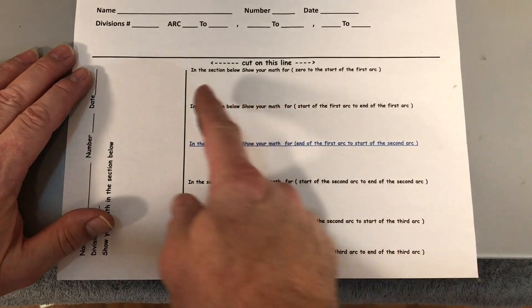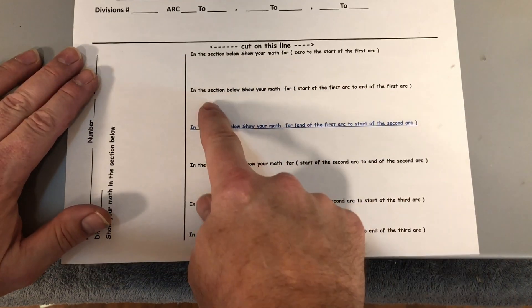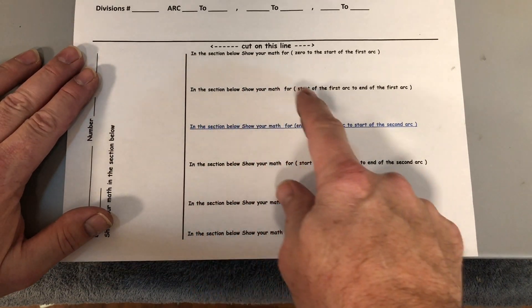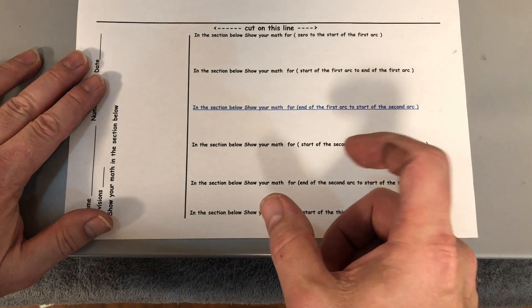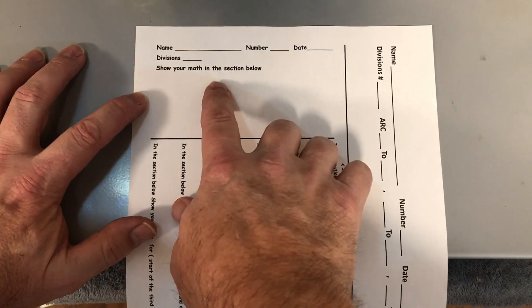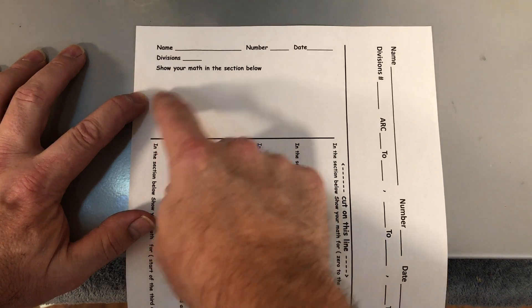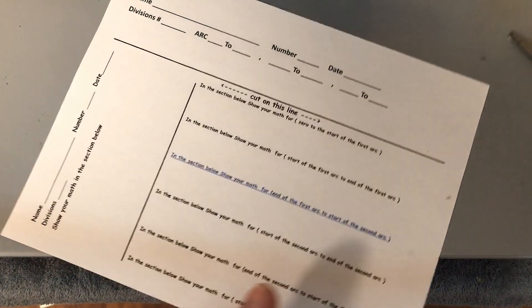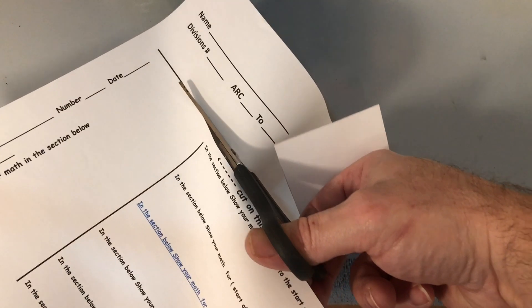This is the arc section. From zero to the beginning of the arc, you have to show your calculation to get to that position. Then from the start of the first arc to the end of the first arc, you show your calculation, and so on until you've done all three arcs. Here is your divisions section — you put your name, number, and the number of divisions assigned to you, then show the math to get to your divisions. Cut the paper on the line nice and neat, and when you hand them in, hand both sheets in.